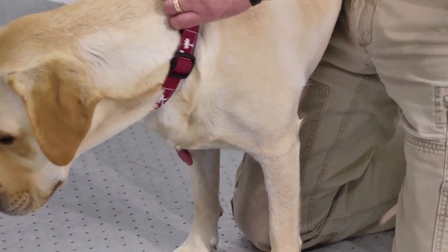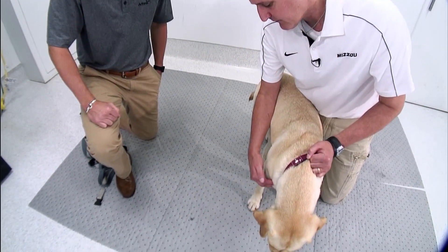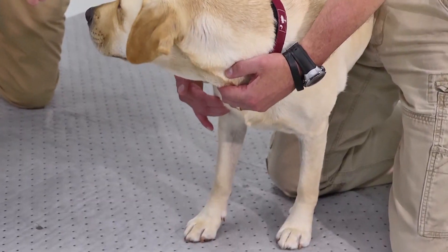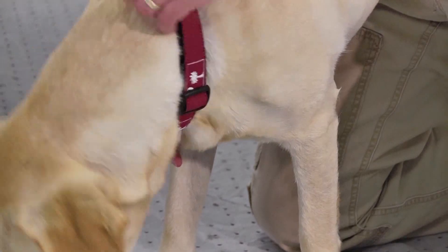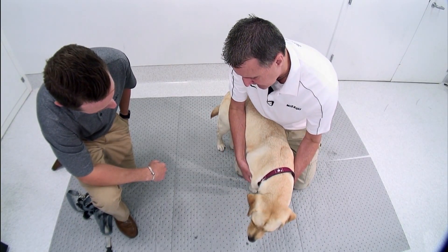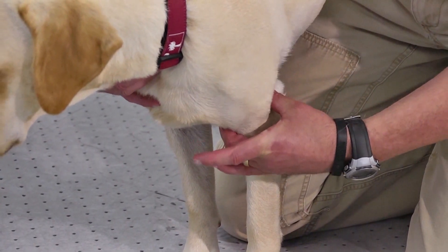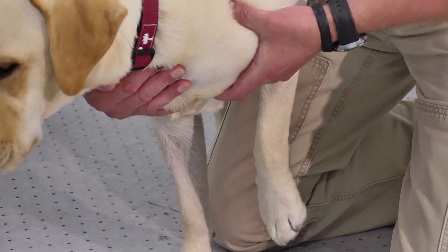Lastly, we look at the biceps — the other common area we'd want to find problems. We palpate the biceps coming from the shoulder on the medial side, all the way down to the medial side of the elbow. I first palpate along the musculature with my fingers, and just on palpation there are no problems, no sensitivity. Then we stress it further by flexing the limb up and palpating the same way — no problems at all. We palpate all the way along the muscle belly to make sure there's no sensitivity, then do that same thing with flexion.